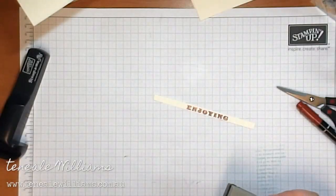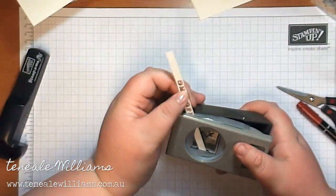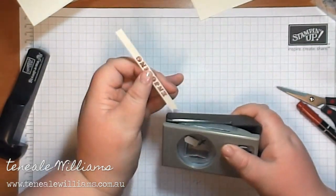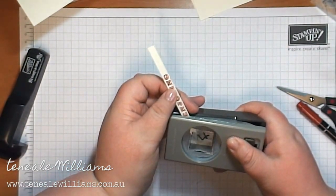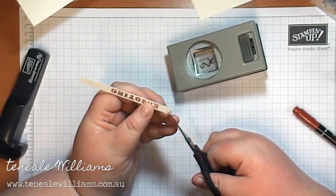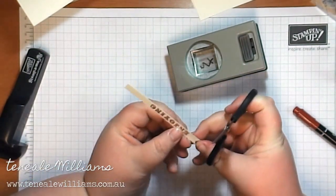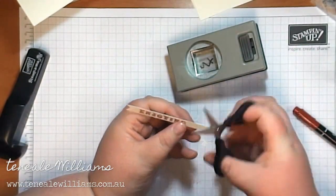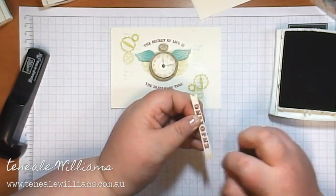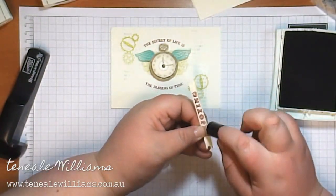I've put that on a smaller piece of Very Vanilla cardstock and just trimming it down. I'm leaving this in because this is my boo-boo — I was trying to get it to be an even triangle and I just did a fail. I failed twice, so I've put out the trusty scissors and just trimming it that way to get that triangle V for a flag effect. And I'm just sponging this piece in Crumb Cake ink.